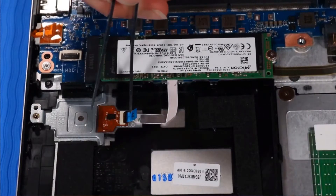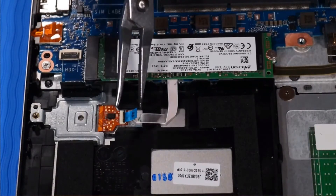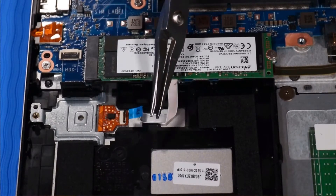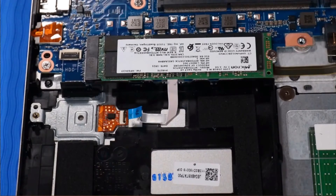Removal: Disconnect the fingerprint reader ribbon cable from its ZIF connector on the fingerprint reader. If the notebook is configured without a hard disk drive, remove the P1 Phillips-head screw that secures the fingerprint reader bracket to the top cover.